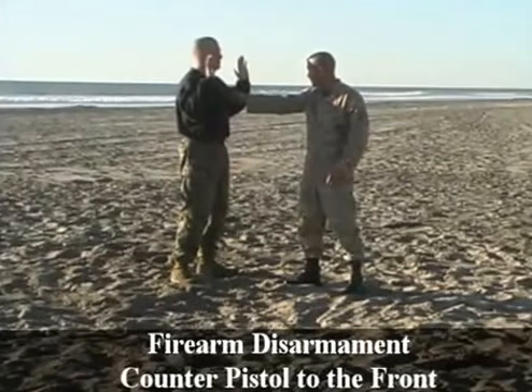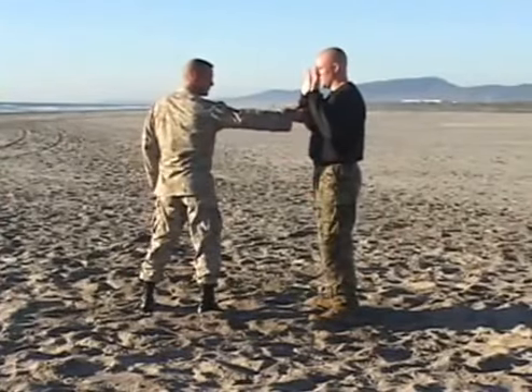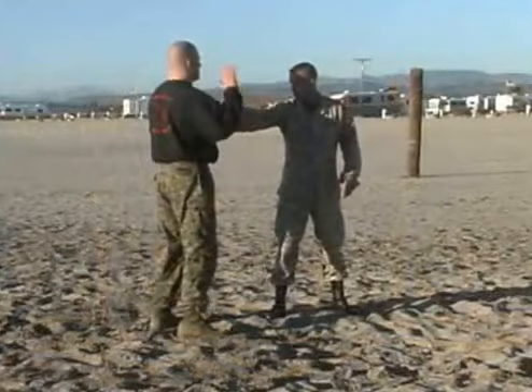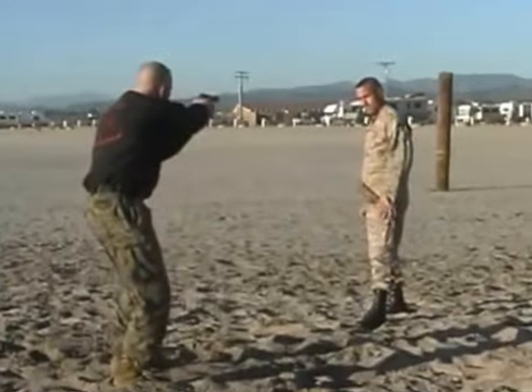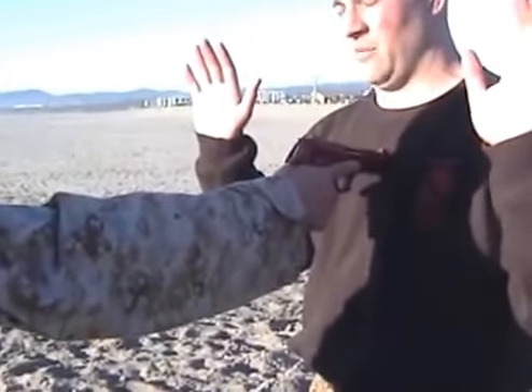Brown Belt, firearm disarmament, counter pistol to the front. This technique is going to be used if an opponent has drawn a pistol and the pistol is in range to be disarmed. The pistol is either going to be touching you or in very close proximity.